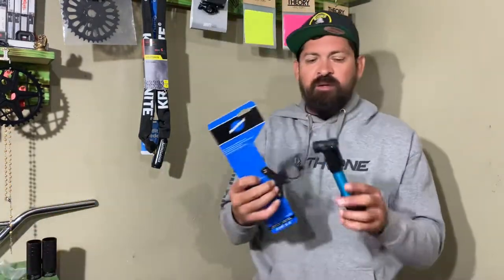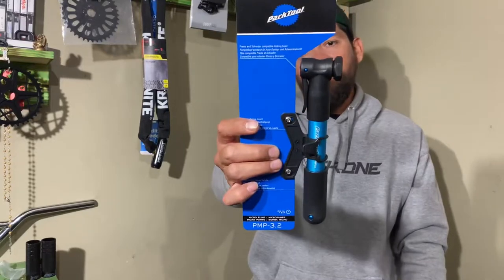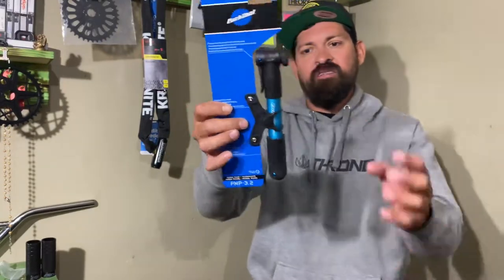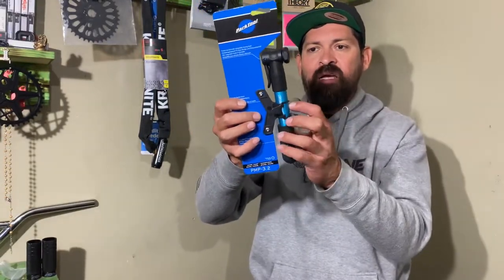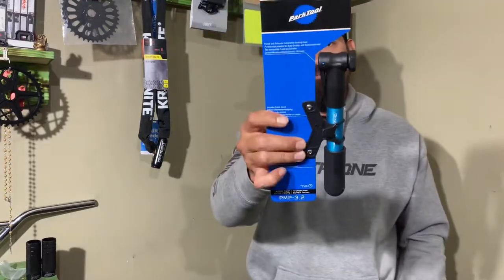That's it for the Park Tool PMP 3.2 Frame Pump. If you need a new frame pump, pick one of these up. These things are super light because they're anodized and plastic composite — super lightweight — and they'll get you back home if you ever get a flat. Have a great day.